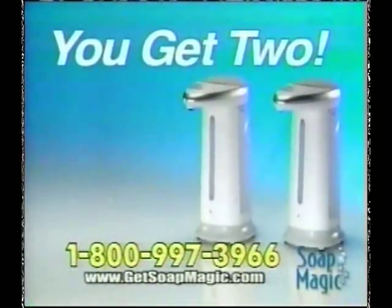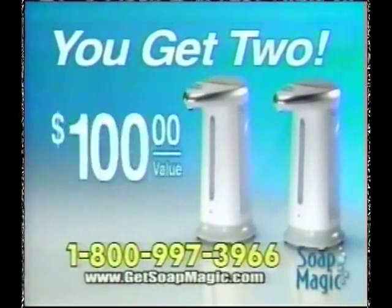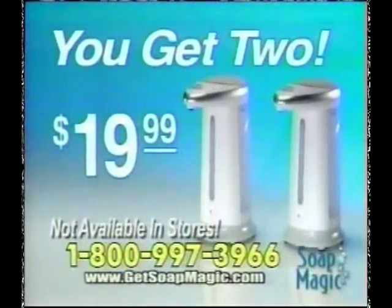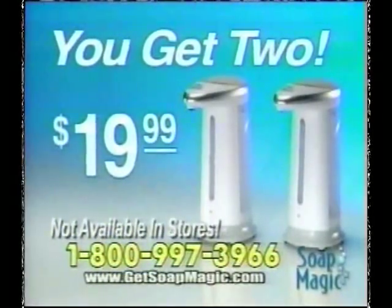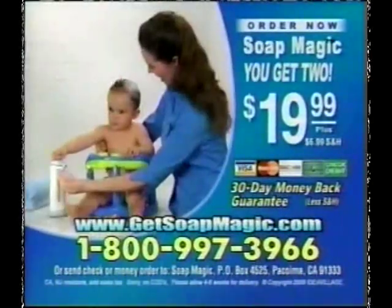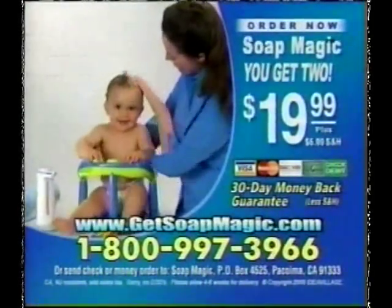Yes, you get two Soap Magic hands-free dispensers — a $100 value for only $19.99. This offer is not available in retail stores anywhere, so call and order now. To order Soap Magic, have your credit card ready and call 1-800-997-3966.